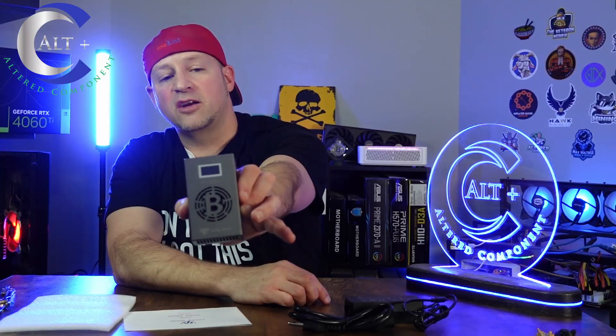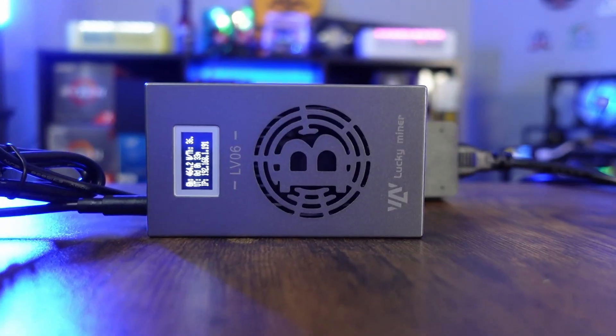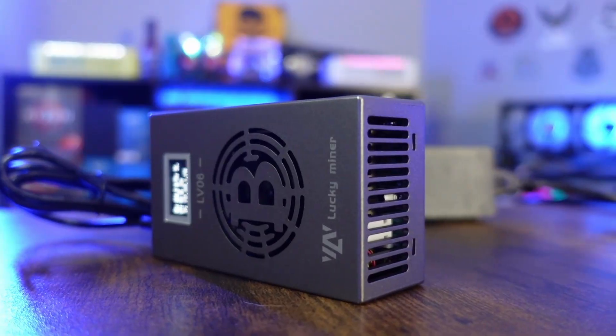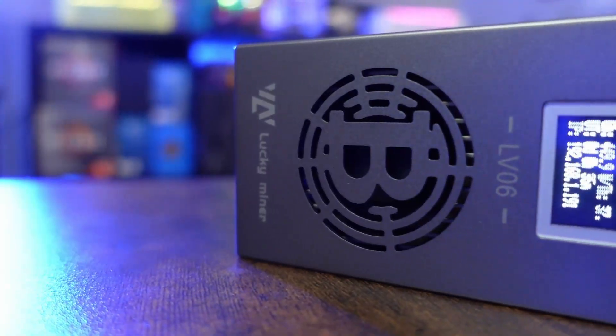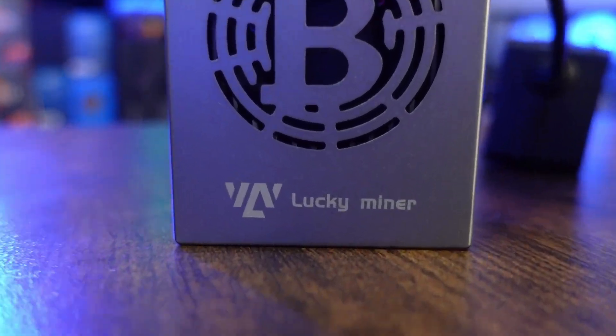It's got a really nice little case on it. It's got the Bitcoin logo on the side. We've got exhausting, we've got our power supply input, our serial number on the back. It says warning — don't touch hot things basically. Here's our little power supply: 5 volt, 6 amp. So it is an upgraded power supply, and there's our cord — that's everything in the box.